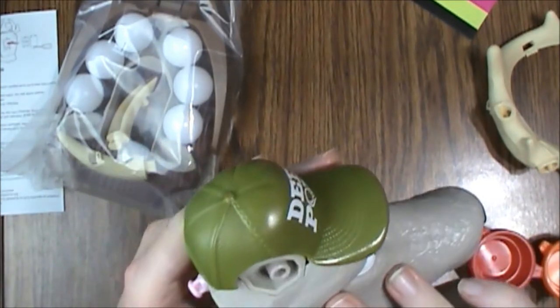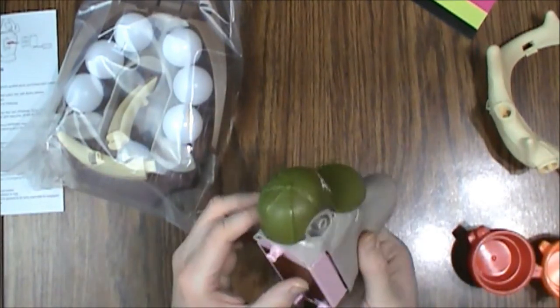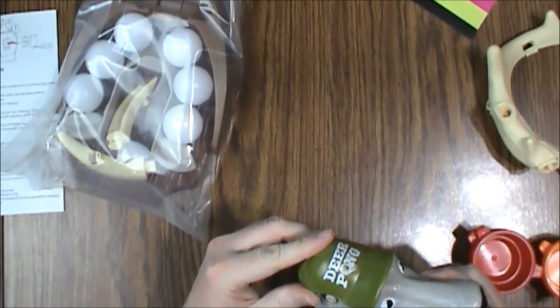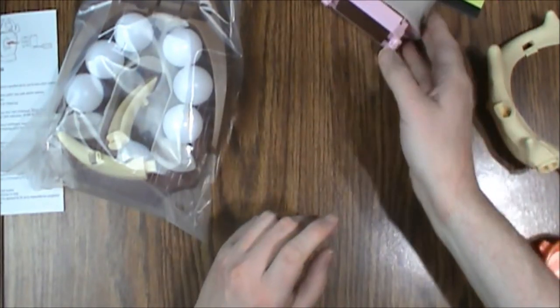Pretty neat. It's a little heavy, probably don't want the kids playing with that unsupervised. It doesn't say how to turn it on and off. I assume once it has batteries in it, it just kind of self-activates.